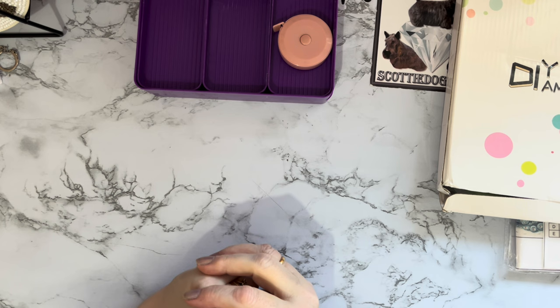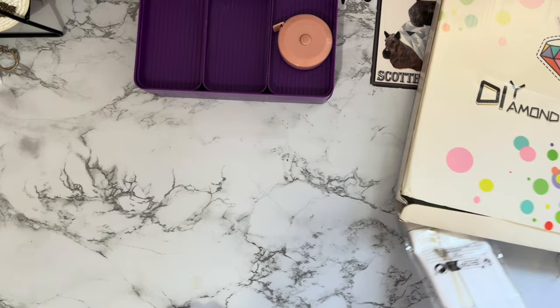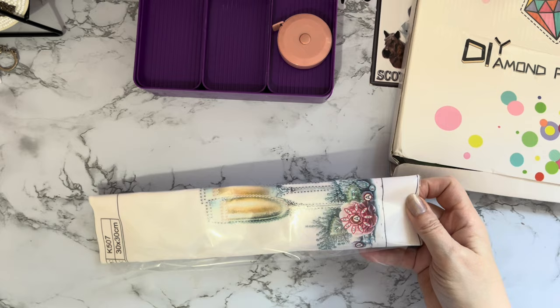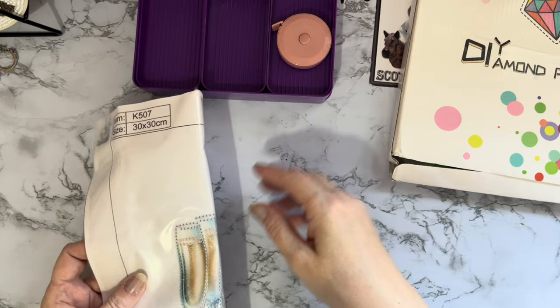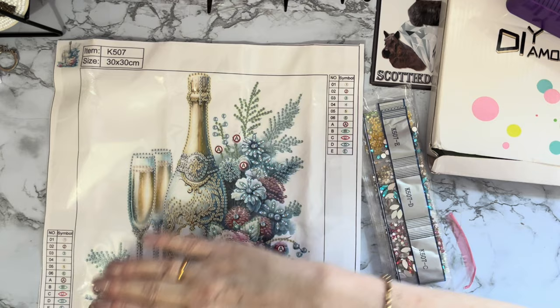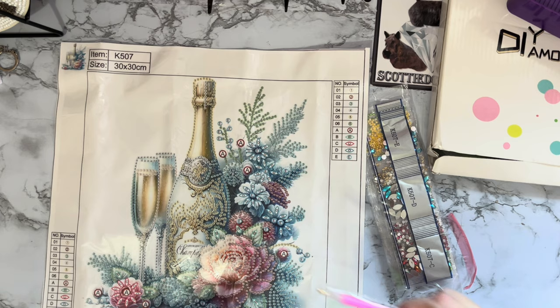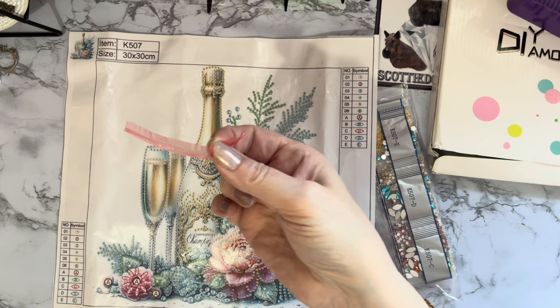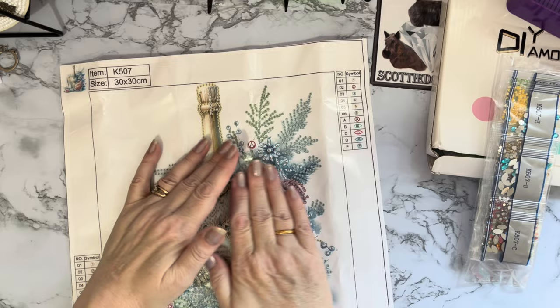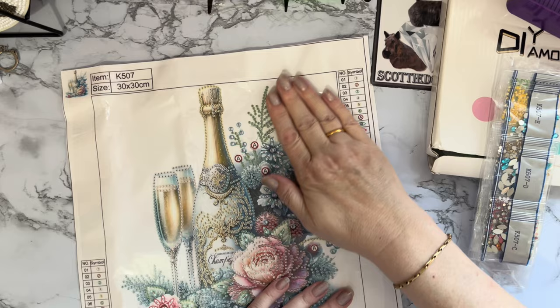Let's look at the diamond painting — I'm going to keep you guessing what's in the box. We are on Smashing the Specials, concentrating on special drills at the moment, and this is one of the new ones that came out. Look at that gorgeous painting on the desk — so special and pretty. Standard little tool kit with pen, boat, and wax.